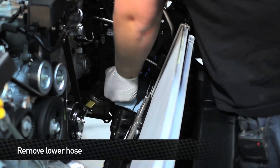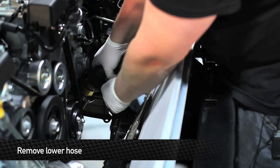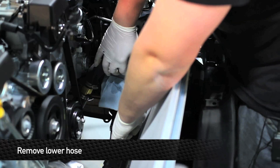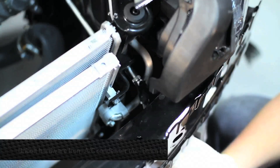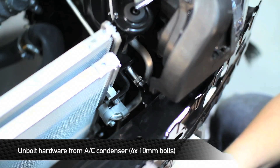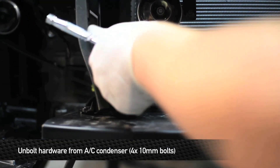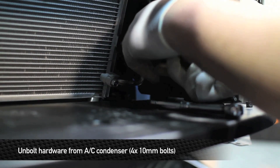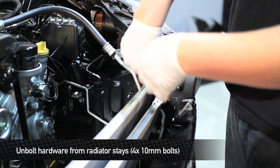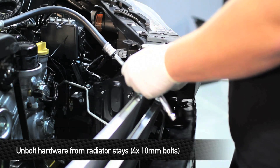Next, remove the lower radiator hose from the radiator. Before we do this, take some paper towel and stick it underneath the hose — this way you don't wind up getting coolant all over the front of the car. Next, remove the four 10mm bolts that hold the AC condenser to the front of the radiator. Next, remove the four 10mm bolts that hold the radiator stays to the front sides of the car — there are two on each side.